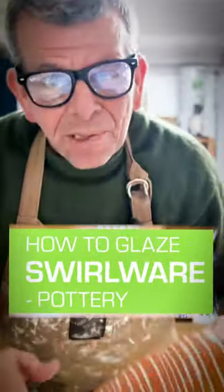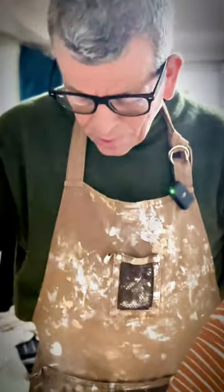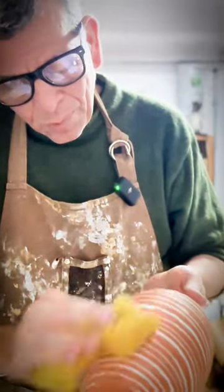Welcome! The first step is to clean the pots. I just use a cheap sponge and get rid of all that dust on the surface.